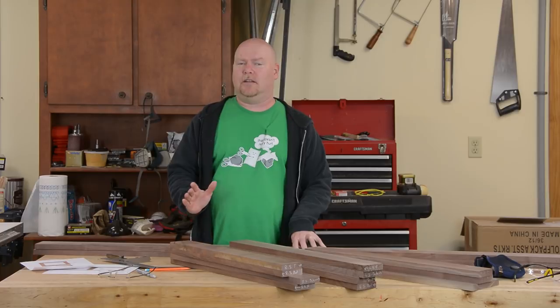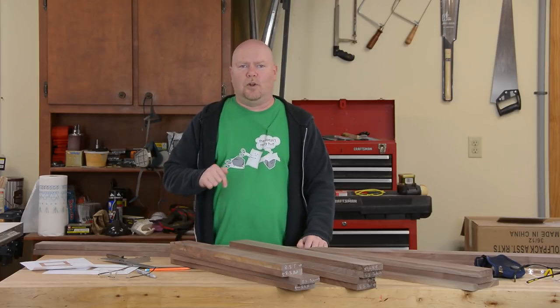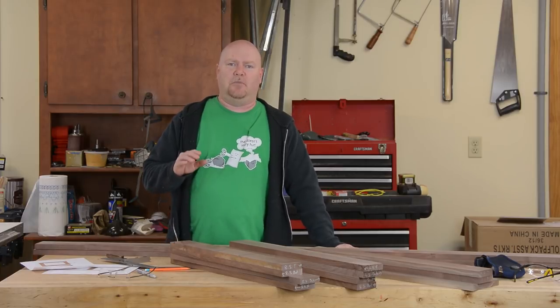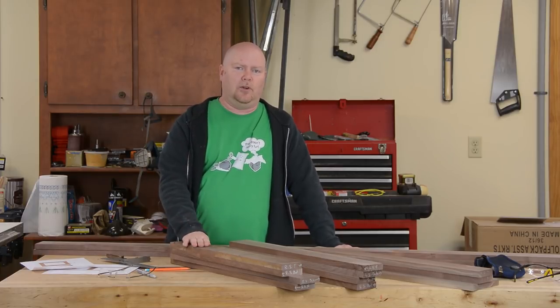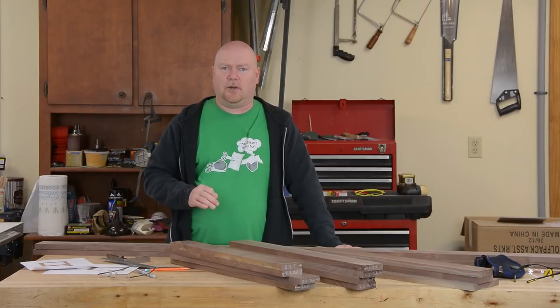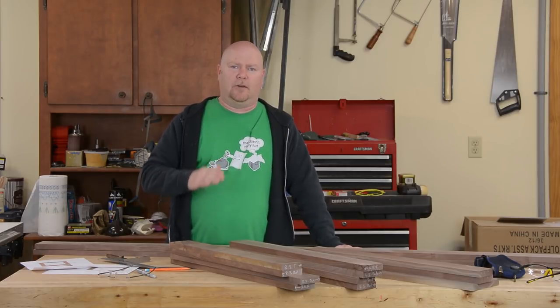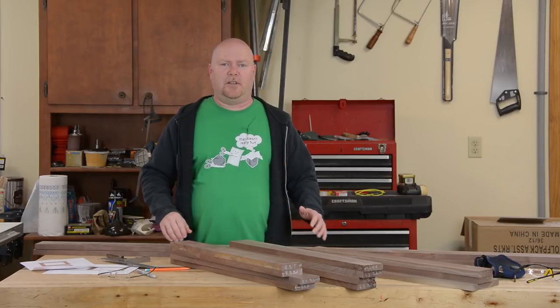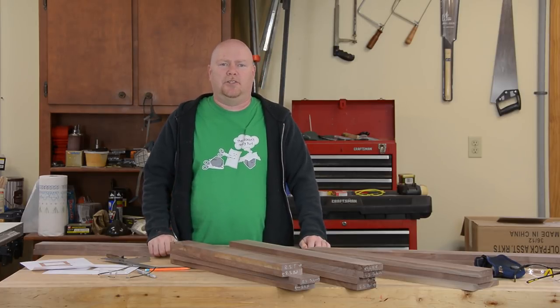This particular walnut is air dried, so it's pretty stable, but I went ahead and milled about 80% of the wood off these boards and let them sit for two or three days just to see if they were going to move before I came back and did the final jointing and planing operations. The reason they're not cut to final length yet is because I've been hemming and hawing about the joinery.